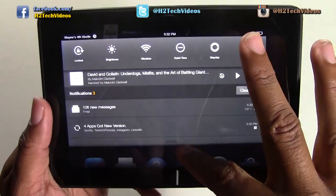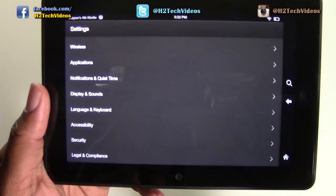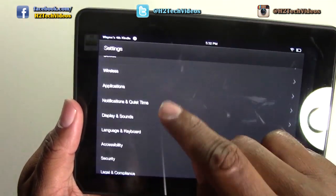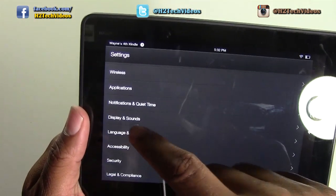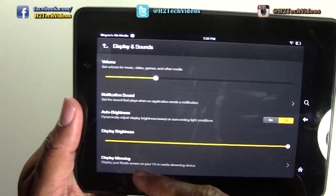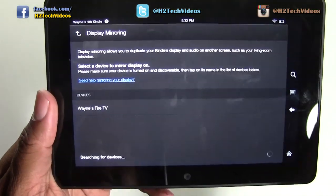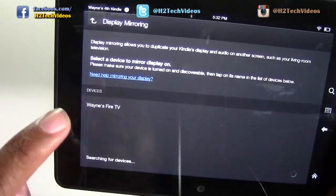What you're going to do is swipe down from the top. Go to Settings, then come down to the bottom where it says Display and Sounds. From there, come down to where it says Display Mirroring, which is at the bottom, and tap on Display Mirroring. It will then begin to search for devices.